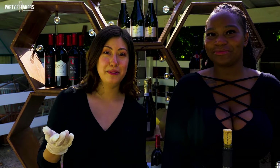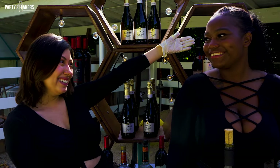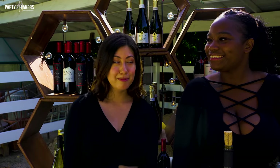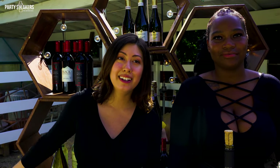Hi everyone, my name is Brenda. Today I have my lovely bartender Randy — she is literally the best bartender that we have. We are both bartending at this beautiful venue in Orange County, and it is rustic themed, which is why we brought our rustic barrel bars today.